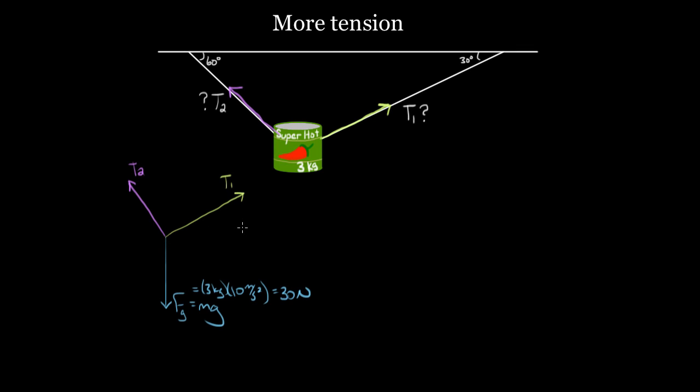Now we do the same thing we always do after our force diagram: we use Newton's second law in one direction or another. Let's say the acceleration equals the net force in a given direction divided by the mass. We'll pick the vertical direction because we already know one of the forces in that direction — the force of gravity is 30 newtons. That's usually a good strategy: pick the direction you know something about. So the acceleration vertically equals the net force vertically over the mass.